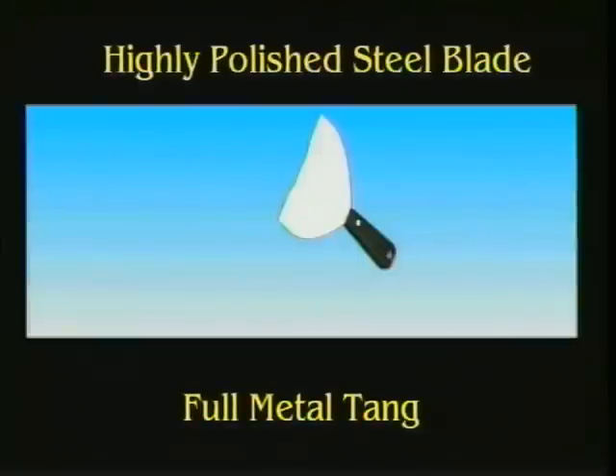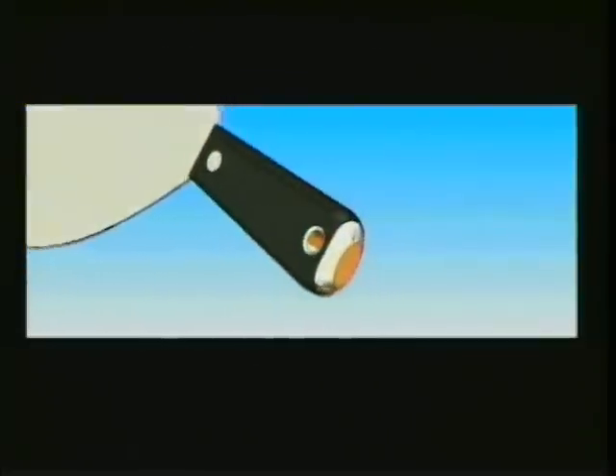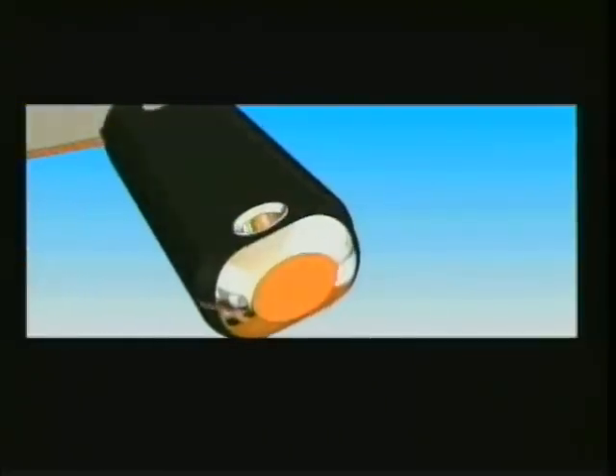The PerfectPass features a highly polished steel blade for durability, with a full metal tang embedded and riveted into the high impact plastic handle. The steel striking cap at the butt end of the handle will set any missed nails to the correct depth.